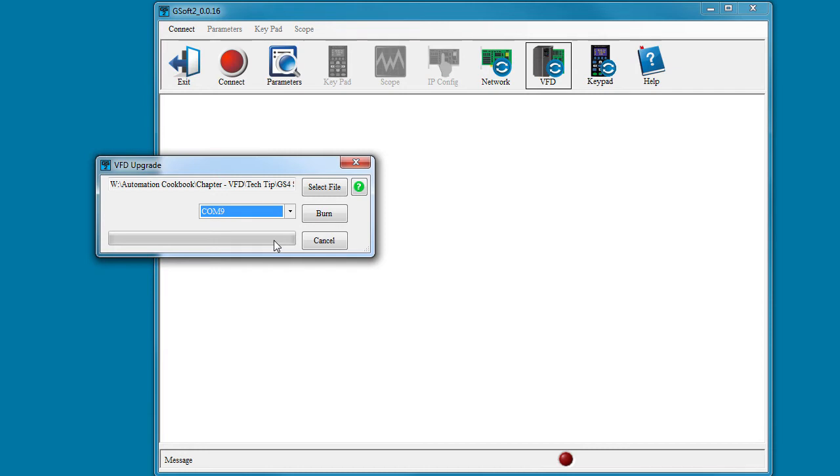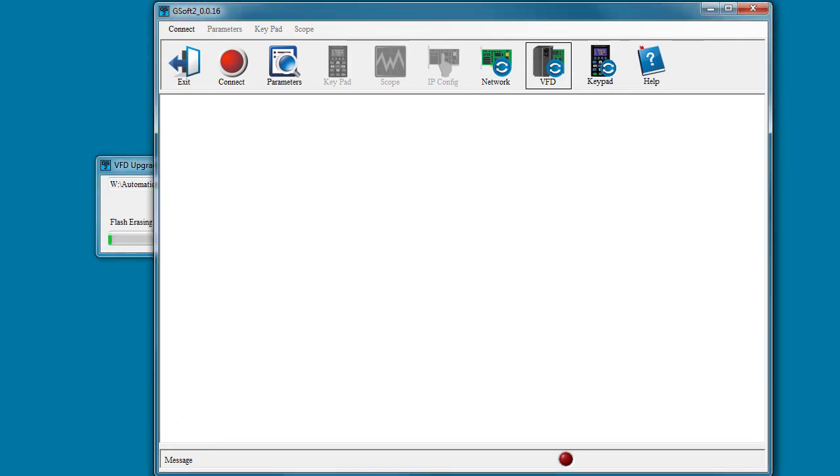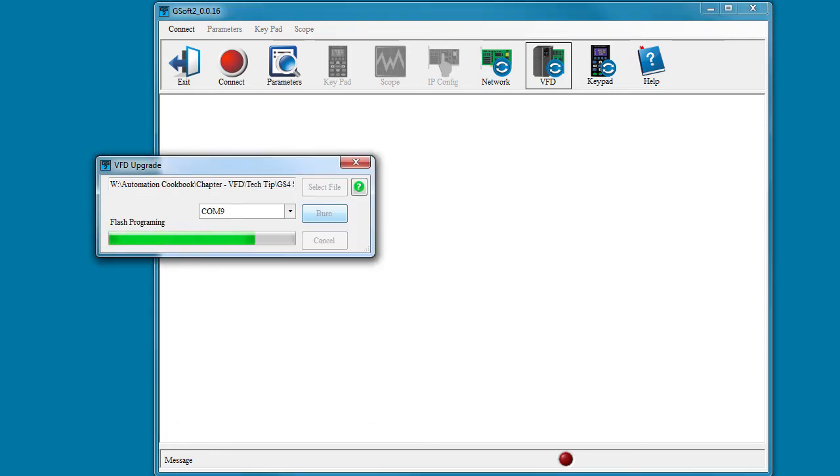Well, that's it. Now we just hit Burn to start the process. Erasing the drive takes about 15 seconds, then it transitions into programming the drive, which takes about 5 minutes.